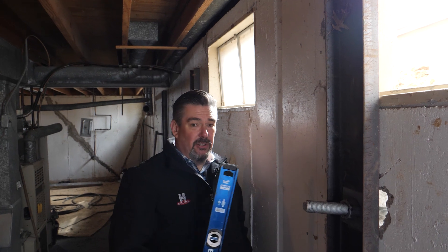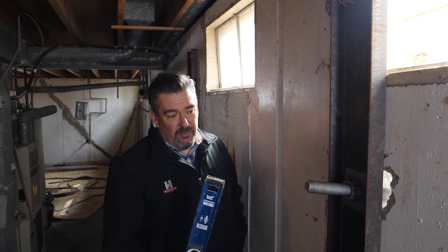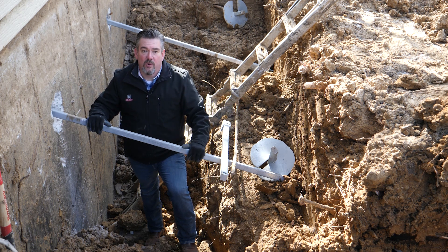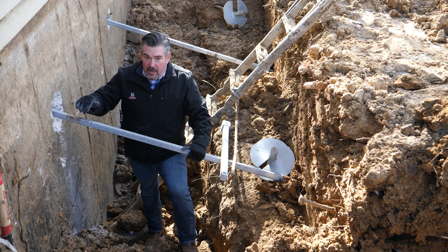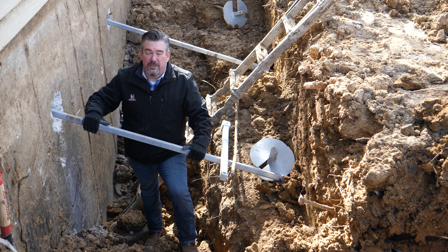At this point, the customer's wall is completely plumb, it's structurally sound, it's never going to move again. And unlike the basement system that was in there before, they'll never have to do this again. Once everything is done and in place, the guys are going to backfill the soil back, and we don't have to worry about water intrusion into the basement because we have our Hydraway drainage system inside the house that is going to make sure there's never any water in this basement any longer.